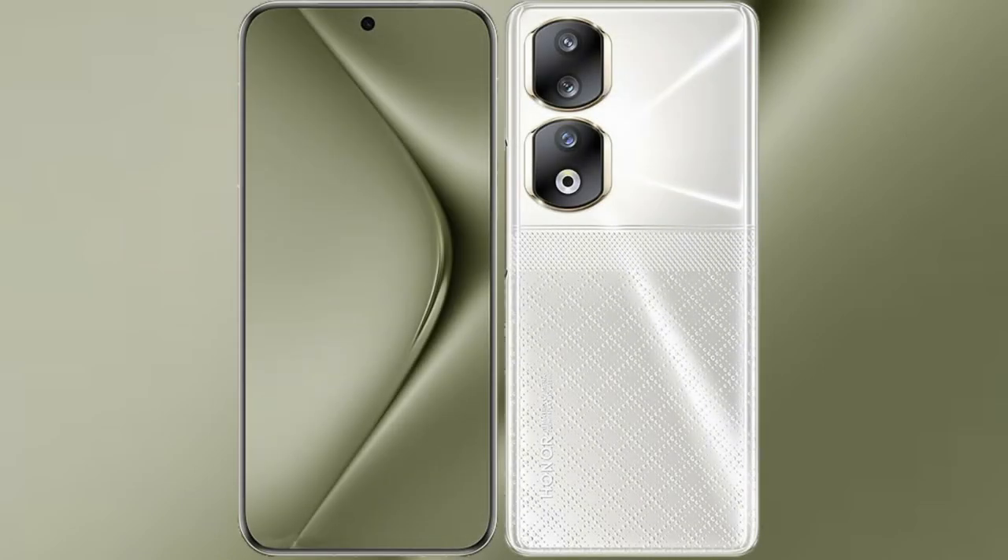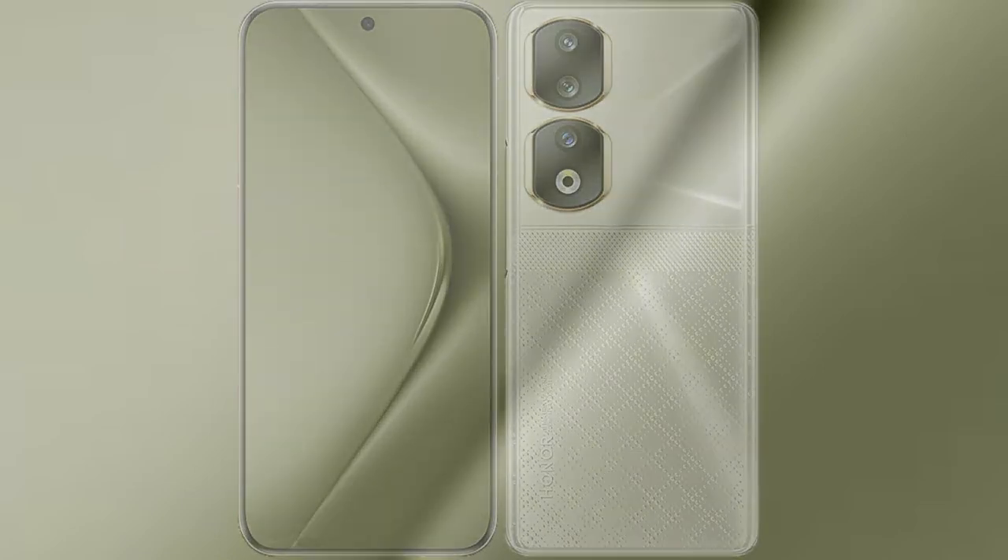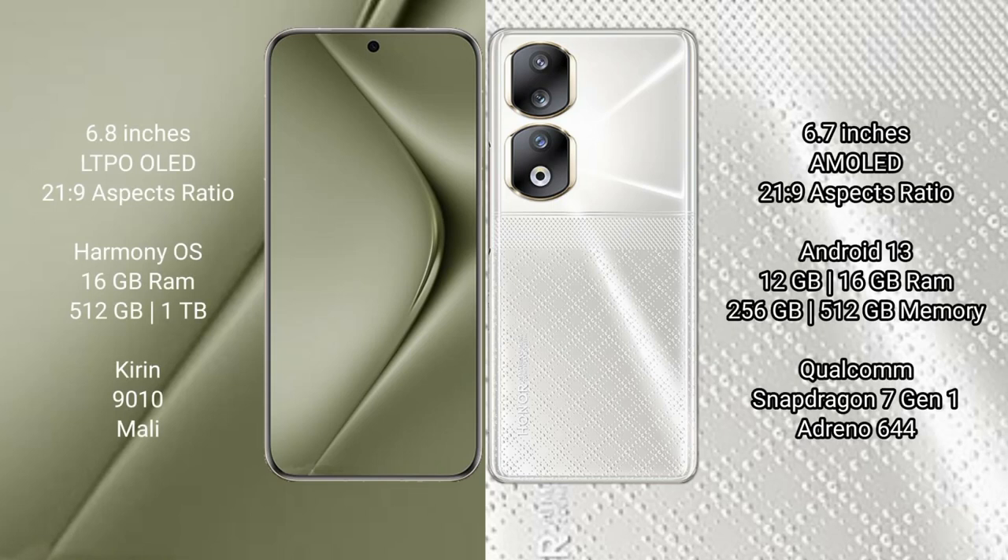I will compare the new Huawei Pura 70 Ultra with Honor 90. Huawei Pura 70 Ultra comes with a 6.8-inch LTPO LED display and 6.0 PSA 21.9. Honor 90 comes with a 6.7-inch AMOLED display and 6.0 PSA 21.9.